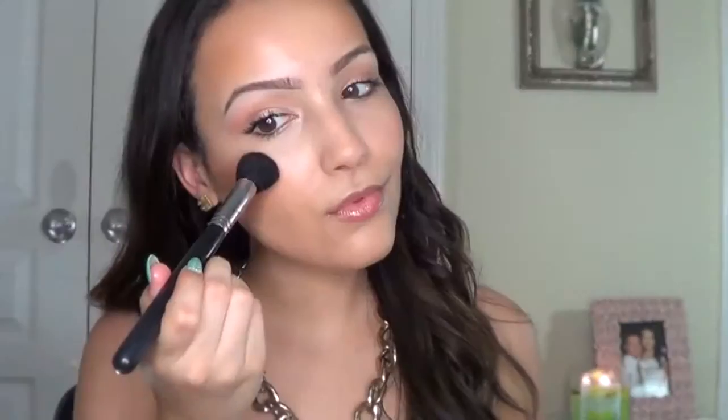I can't go without a highlight, so I'm going to use MAC's Whisper of Gilt and highlight the high points of my face — going in a C shape around my eyes, the bridge of my nose a little bit, chin and Cupid's bow — and you will just absolutely glow.